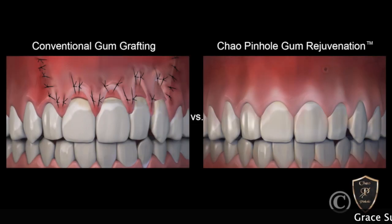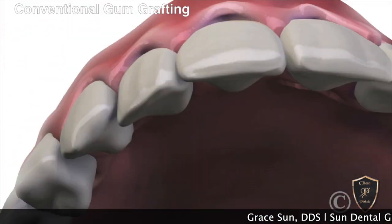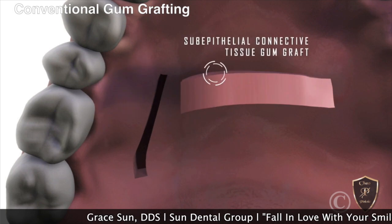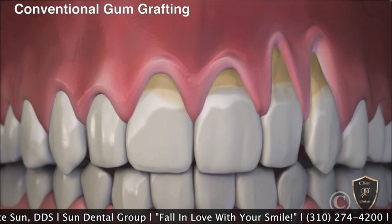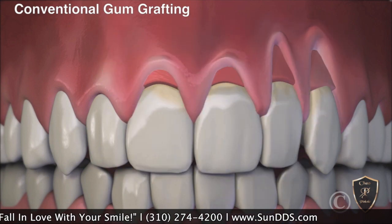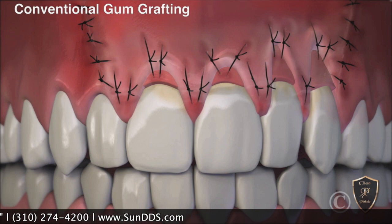Thank you for watching. Traditional gingival graft procedures involve surgery and a scalpel. We do need to lift up part of your gum tissue from your palate, suture it up on the palate, and transfer that part onto the area that needs to be grafted.